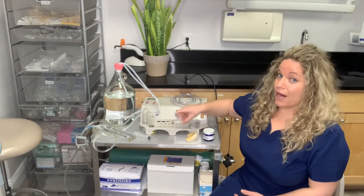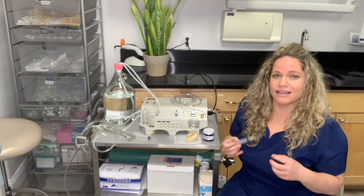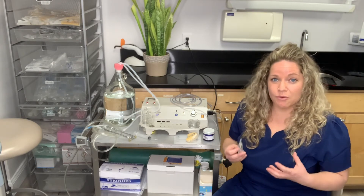I use it for my perio patients as well — it's amazing. I can do it locally with just a little syringe and put it into certain pockets where I'm seeing a lot of bleeding or deeper pocketing that we can't quite figure out.